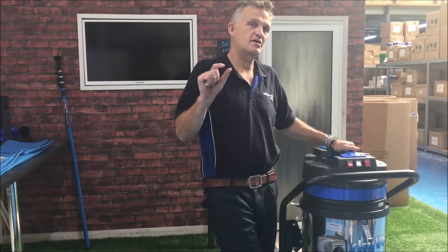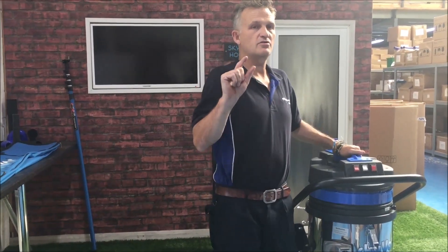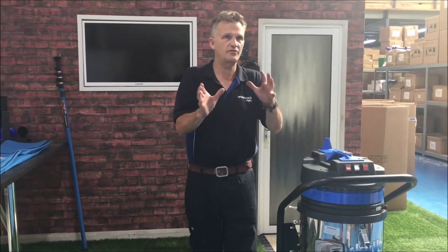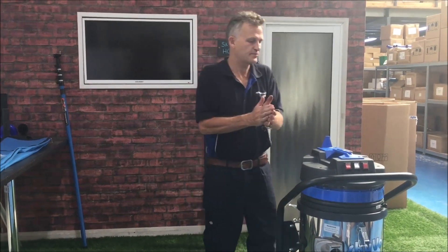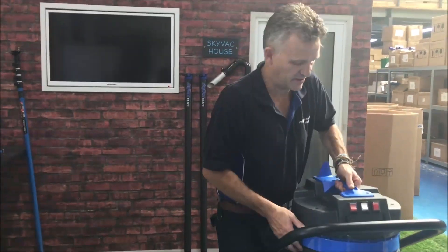Welcome to SkyVac House and welcome to Spinner Clean and another top tip from us. You guys quite often call us up and say I've lost suction power from my SkyVac. This is what we would say to you on the phone, but you can't beat actually seeing it on video.